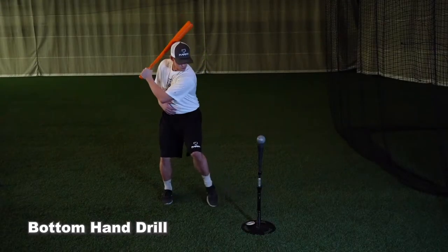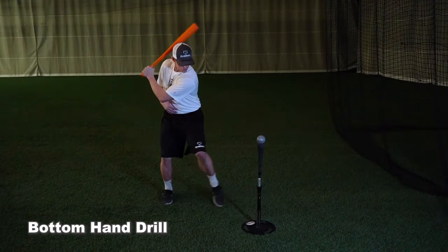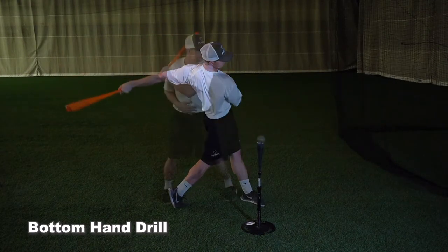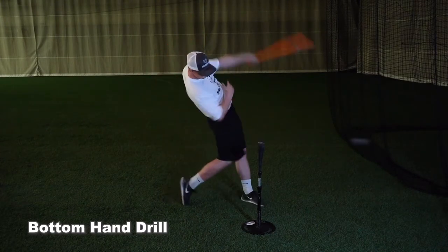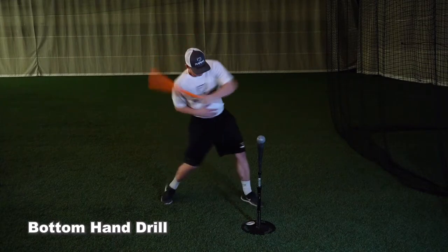The bottom hand drill. In this video, our athlete is using a short bat. This drill can also be performed with a regular bat if you don't have access to a short bat by choking up just above the grip. This is just the opposite of the top hand drill. Now we are going to use the bottom hand.